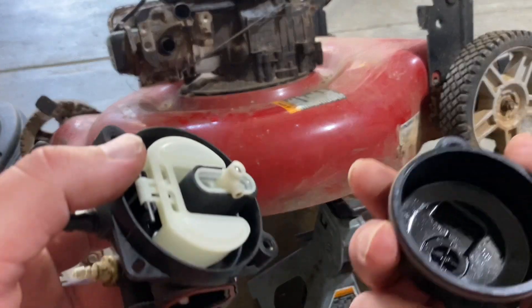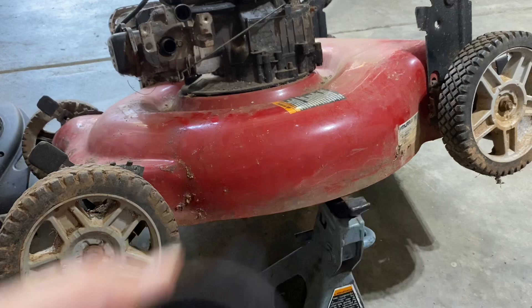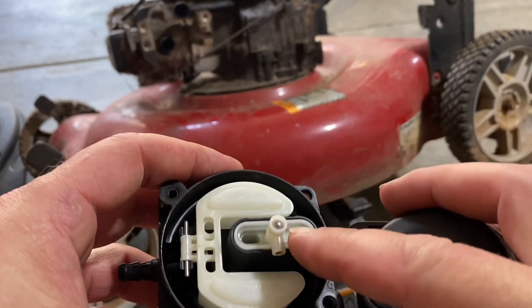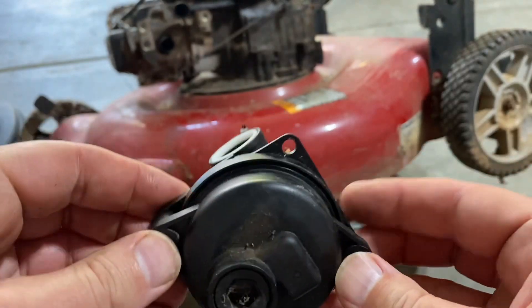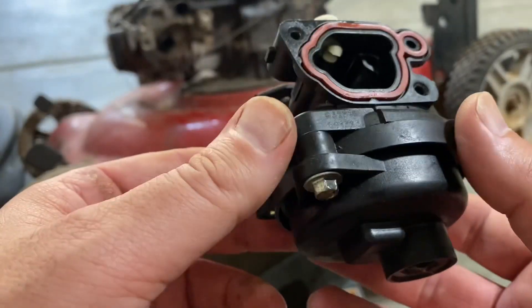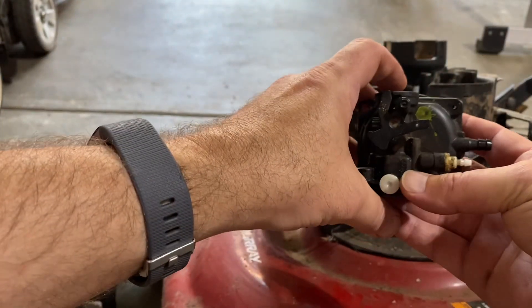Now we've got to put the bowl on. It's got a little bit of junk in it. These go on only one way — this area here corresponds to that, so it goes in like this. Line up the holes, push it together, and put your two screws in. This carburetor should be ready to go back in. Use a nut driver to put these in — don't use an impact. Put it back on. These are very simple — one linkage.